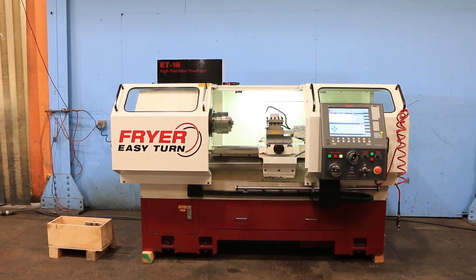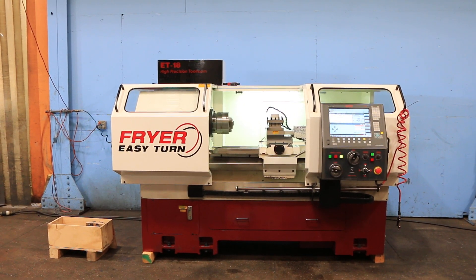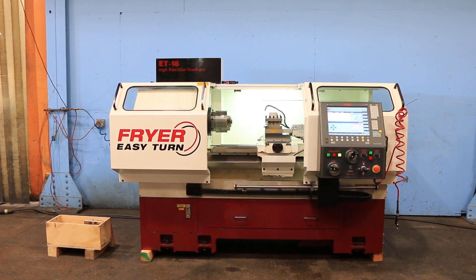We have a Fryer CNC teach lead model ET18 Easy Turn. It has 18 inch swing, 40 inch centers, Touch 2100 control with Siemens back end. We're gonna run it for you.